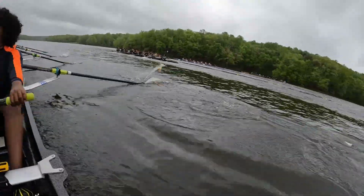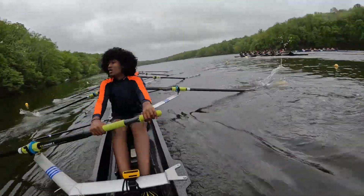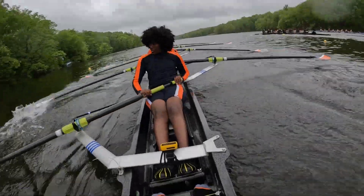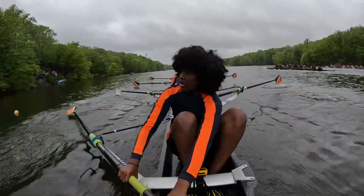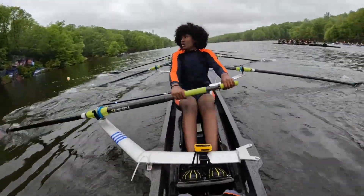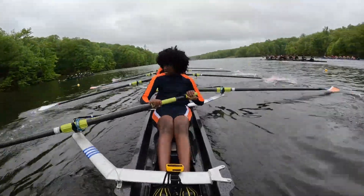All right, guys, we're doing good. I'm sitting even with six or about eight feet on Colgan. We're still moving up on Colgan. Doing good, boys. We're at the 500 meters. In a few strokes, let's take a lengthen ten, all right? So we got one, and two. Lengthen ten, boys. One. Two. Exaggerate that lean. Three. Four.